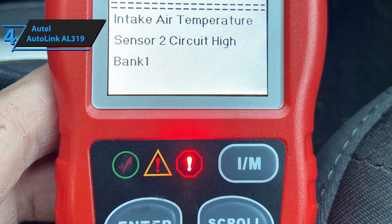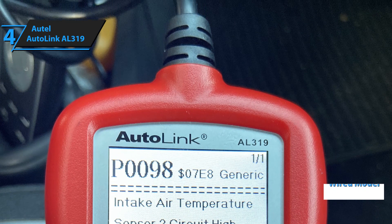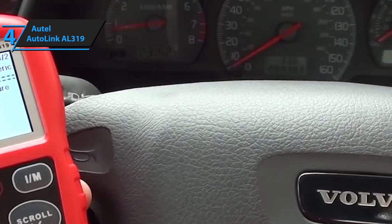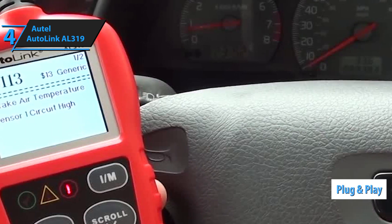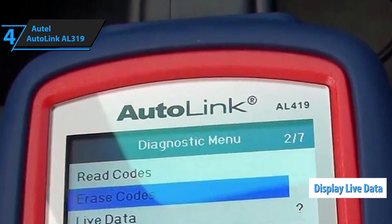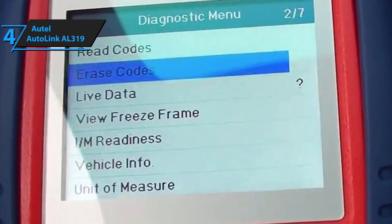It is slightly more difficult to use and a bit less convenient in the sense that it's a wired model, as opposed to BAFX Product's Bluetooth-based model. One of the most important things about the AL319 is that it's a hybrid — both an OBD2 fault code reader and scanner. It features a plug-and-play mode of connection, and displays live data, reads DTCs, IM readiness, and freeze frame, giving you an easy overview of what's happening under your car's hood.